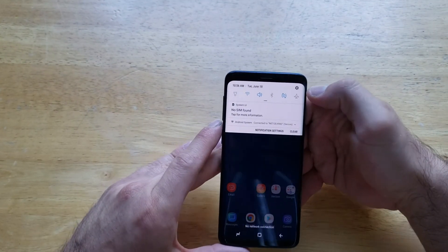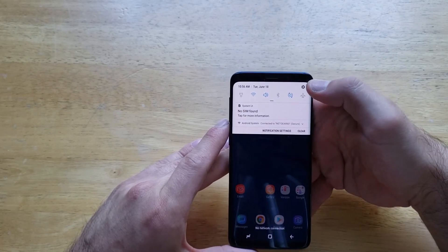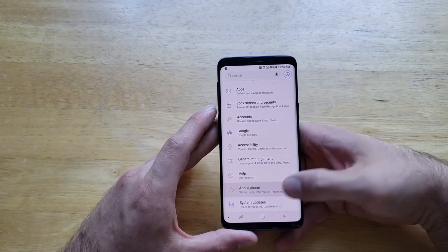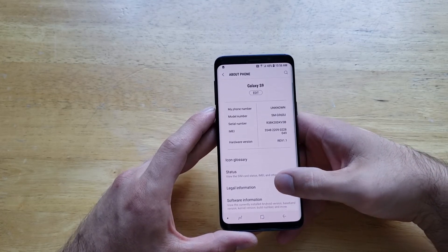So what we're gonna want to do to start off is go into Settings right up here at the top right-hand corner. As you pull down in the little shortcut menu, there will be that little gear-looking thing. Go ahead and tap that. From here it takes you to your Settings page. From Settings, scroll down till you see 'About Phone,' and once you're down there, go ahead and select that. From here, we're gonna go to Status.